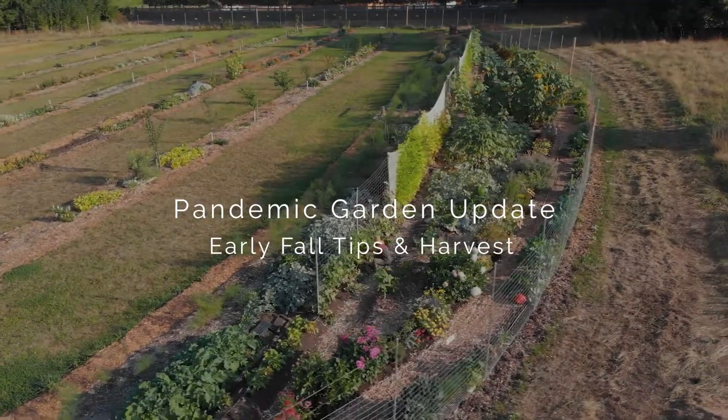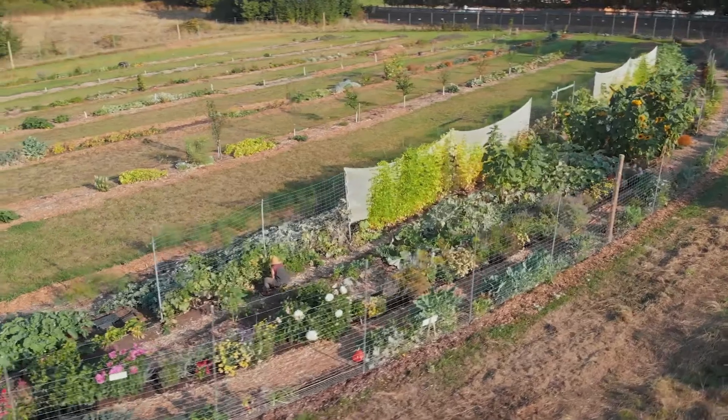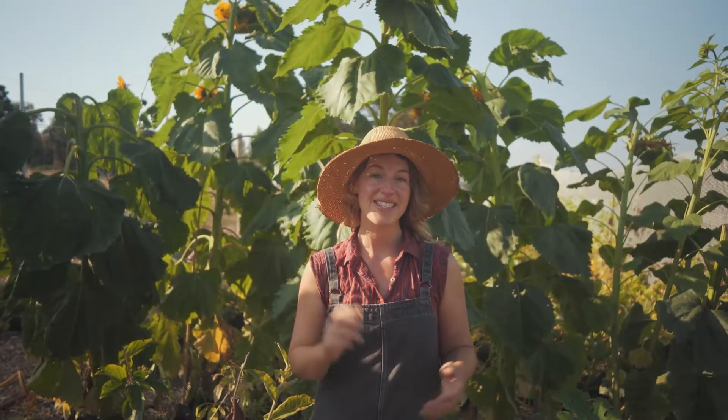We are in the garden — we're calling it the pantry pandemic garden — and it's September 10th. We're going to do a little walk around and see what's growing, where the harvest is at, and look at some of the failures and successes.